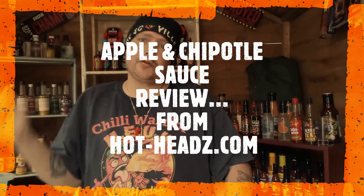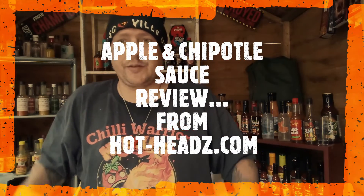Hey everybody, welcome back to Extreme Heat Pete. I am Extreme Heat Pete and I'm rocking my Nukes Chili Warrior shirt today. I am here today to do a sauce review and we have got a very tasty looking sauce here to review. This one is from the guys at Hothead — I'm going through their sauces like anything at the moment — and we have got an apple chipotle sauce. I do love my chipotle, I do love my apple.